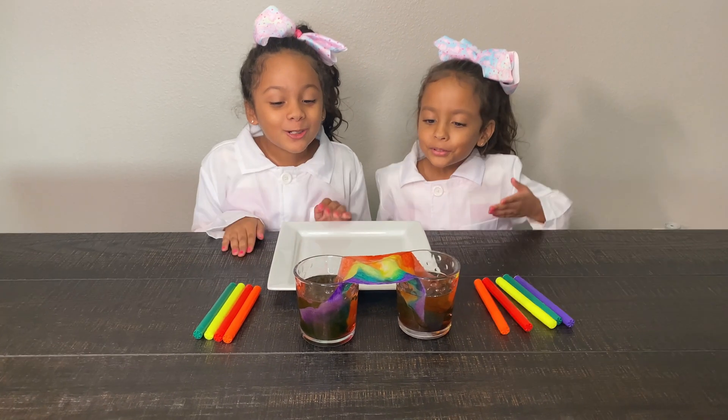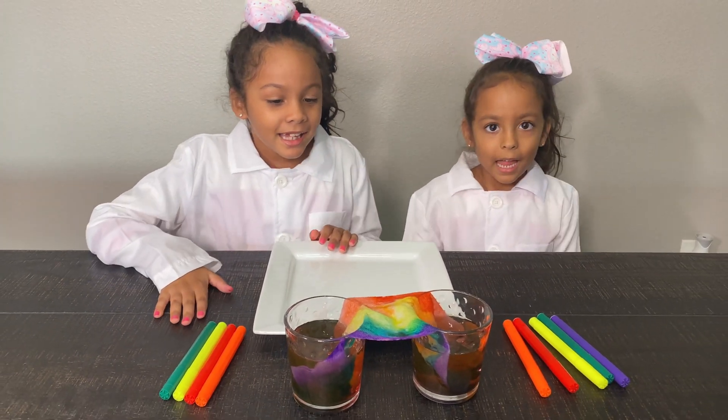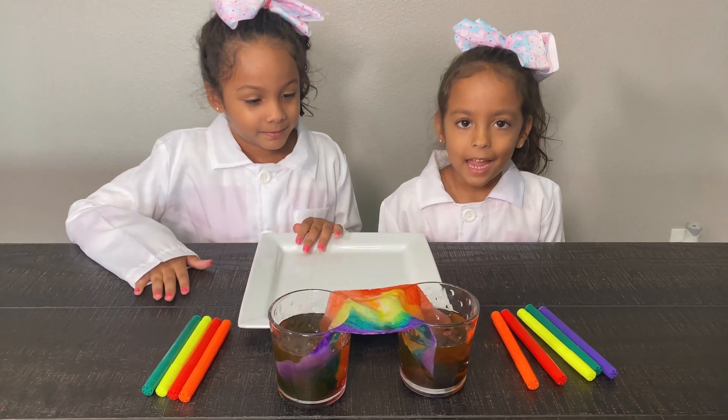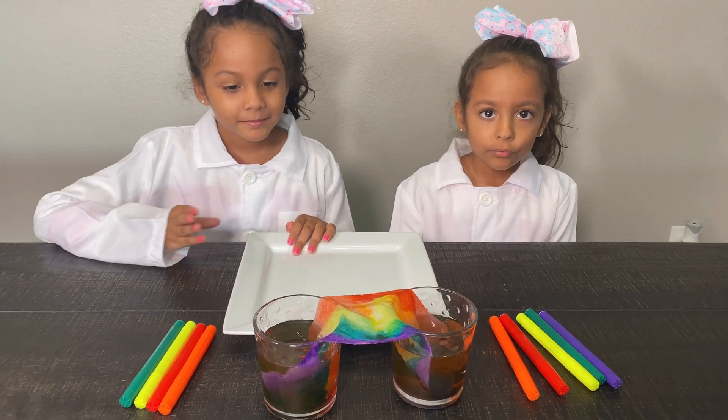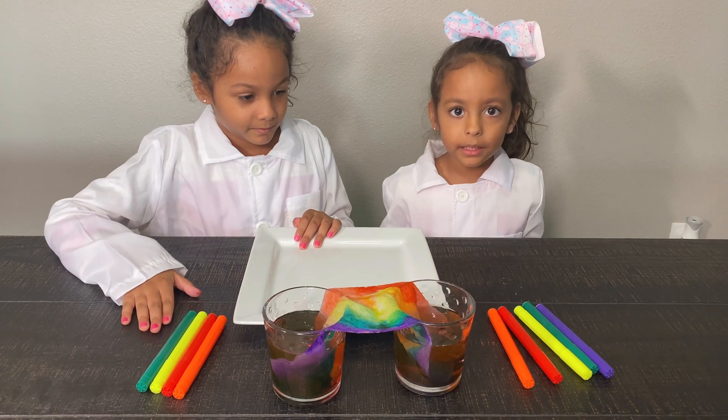A few moments later. It's so cool. It's a rainbow. It's a pretty rainbow. And a flower — when you put water on it, the petals are green.